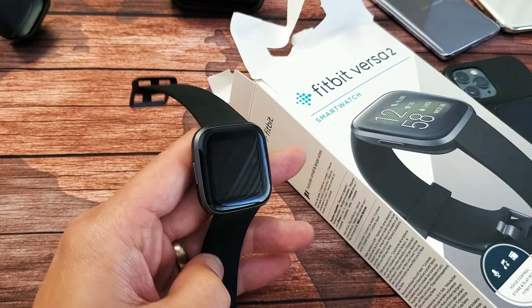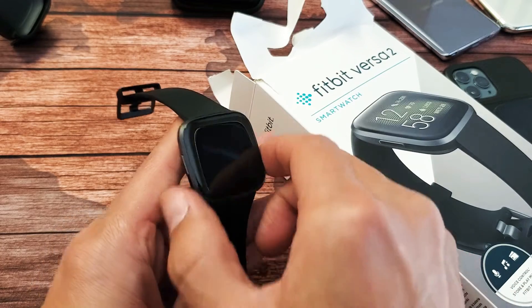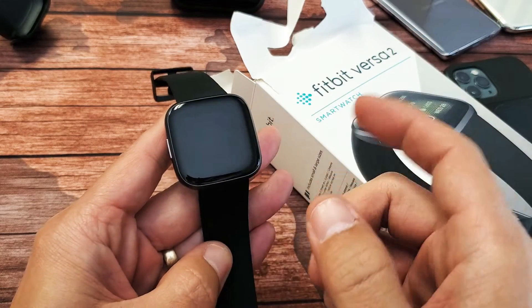I have a Fitbit Versa 2 here, and if you guys have a black screen, I'm going to show you how to fix it. So let's just pretend this one obviously is working — let's pretend I have a black screen here.